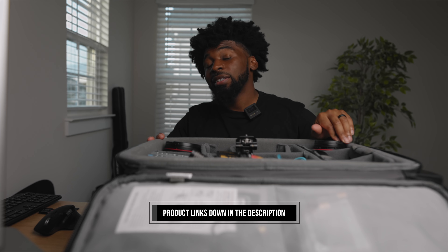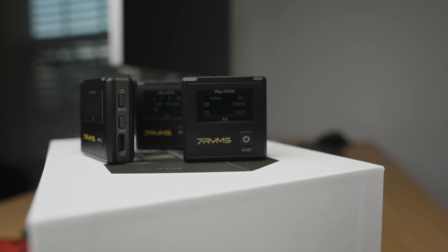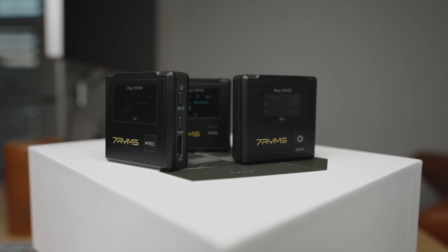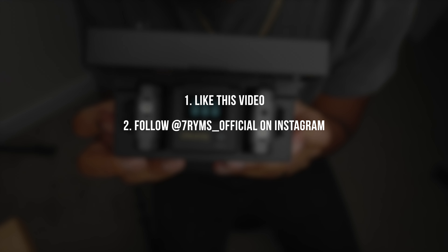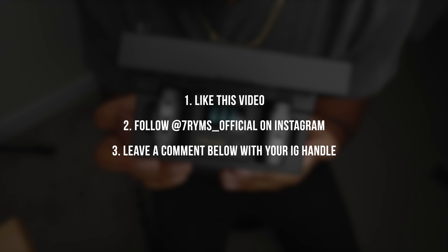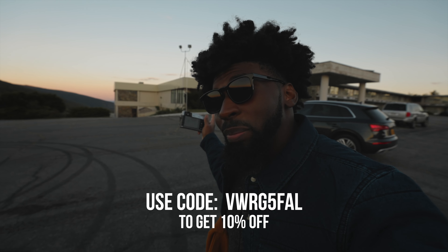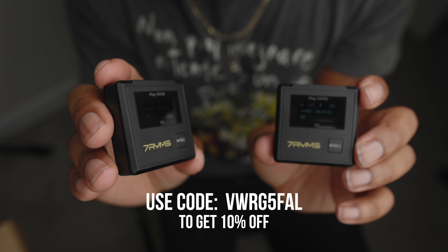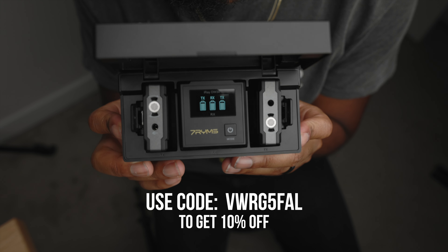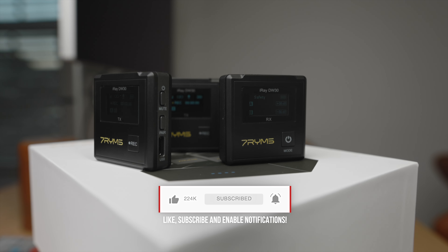If you're interested in any of this stuff, I'll leave links down in the description. How did the audio sound? If you're interested in winning the iRay DW30 kit for free, there are three things you have to do: drop a like on this video, follow the official Seven Rhymes Instagram account, and drop a comment on this video including your Instagram handle so I can reach out to you. If you're interested in picking up the iRay DW30 kit, use the promo code down below for a percentage off. I love these microphones — they fit so well into my working process and the versatility is incredible. Make sure to drop a like, subscribe if you're new. Peace.